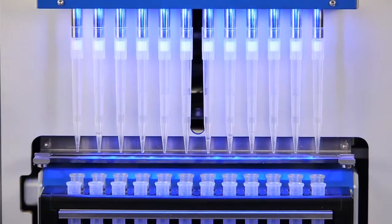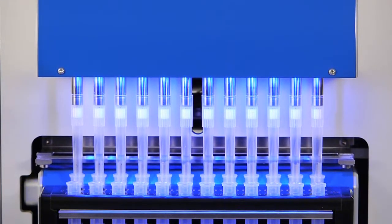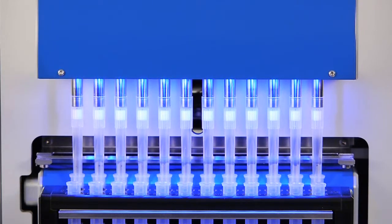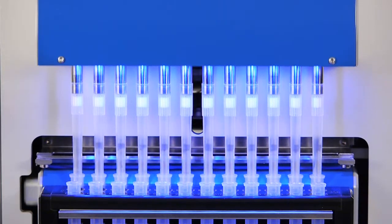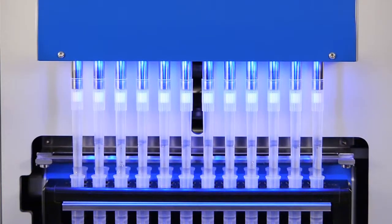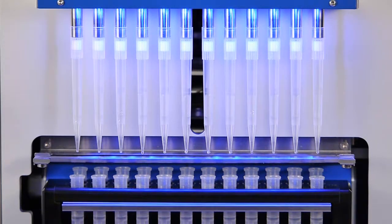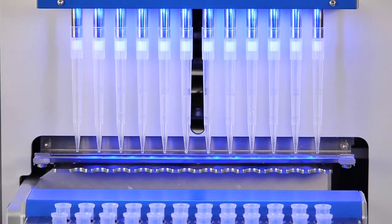Afterwards, elution buffer is added in order to release the DNA from the magnetic beads. This liquid phase now contains the purified DNA. This eluate is finally transferred into the elution tubes, which is then used for the subsequent PCR setup. After eluate transfer, the used filter tips are discarded into the integrated tip waste container.